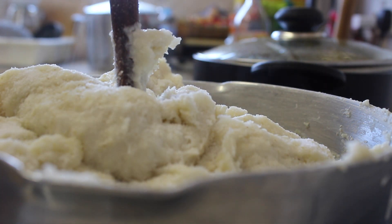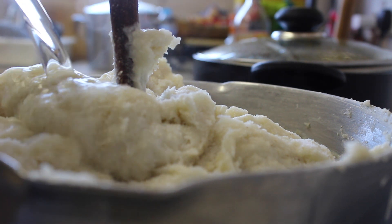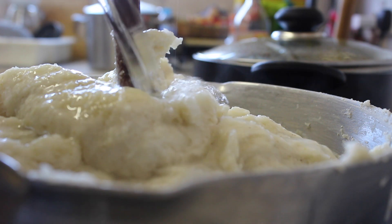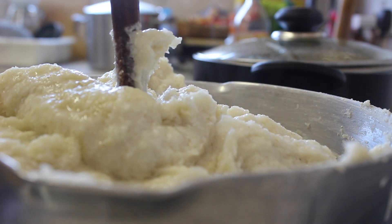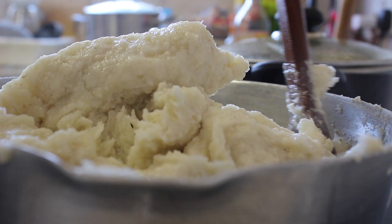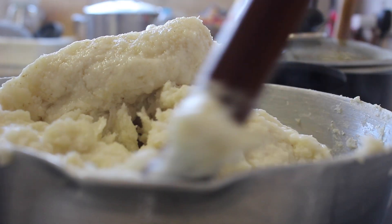I then added a bit of salt and water and stirred it up as well, making sure that the salt is mixed well with the bangku. Then I'll leave it on for another five to ten minutes.